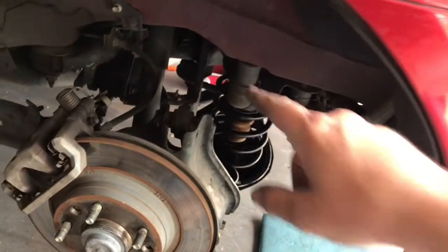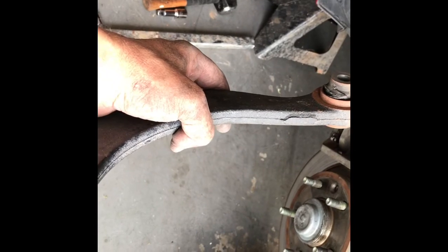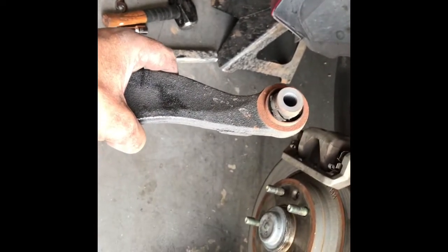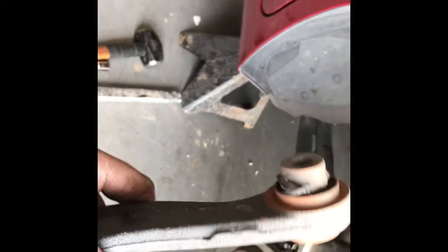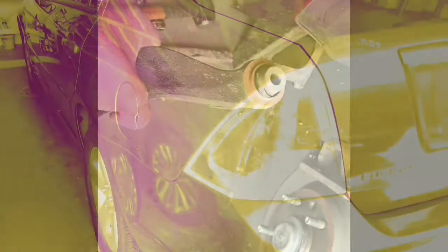I've disconnected it and now I'm going to disconnect the rear one. With a little bit of work, this upper control arm came out. You can see that it needed to be replaced — the rubber's just all shot. It's about 40 bucks per side from O'Reilly's to replace these. Thank you.